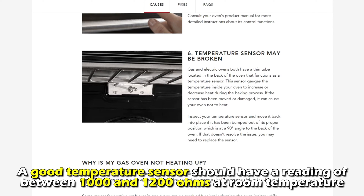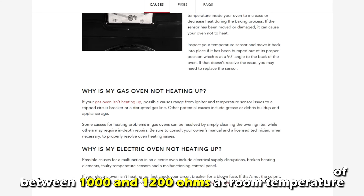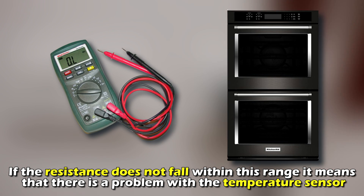Check the temperature sensor. A good temperature sensor should have a reading of between 1,000 and 1,200 ohms at room temperature. If the resistance doesn't fall within this range, it means that there's a problem with the temperature sensor.